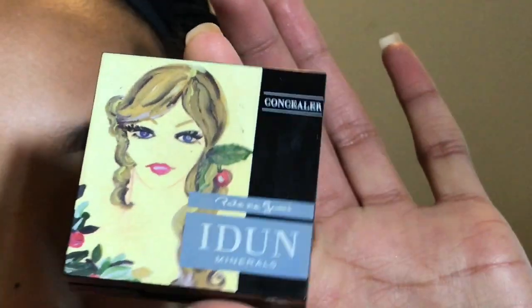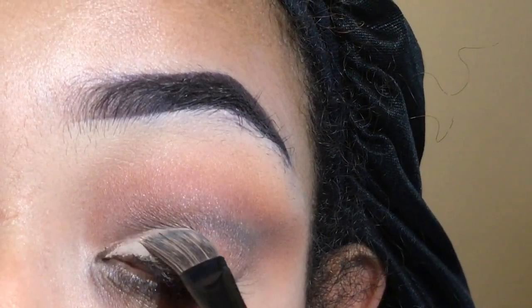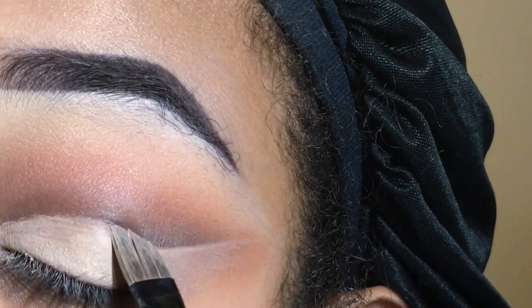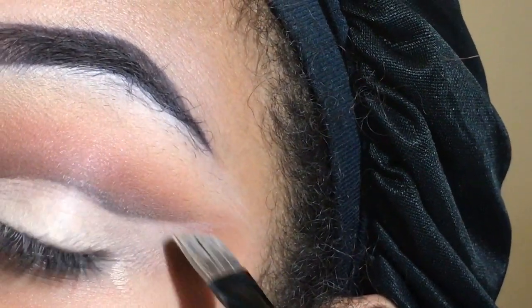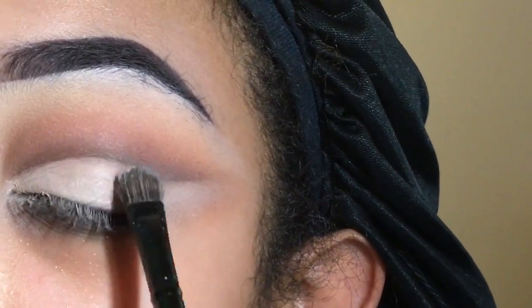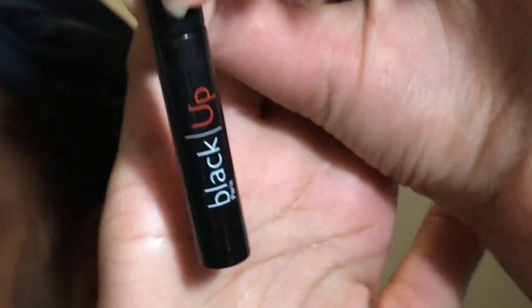I took my Item Minerals concealer and used that to carve out the cut crease. I find that cream concealers are a little bit easier for me to work with when doing cut creases and even a half cut crease. This is my favorite concealer right now — it's really full coverage and I do like it a lot.